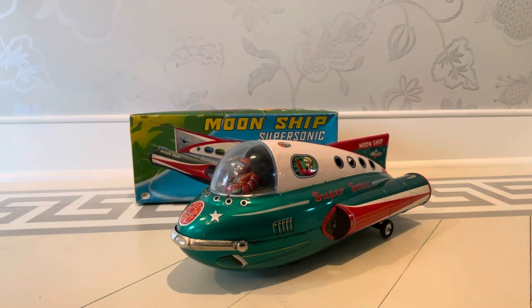For instance, this is Moonship Supersonic by Masudaya Toys. This is an uncommon version of a toy — they made several different variations, I can't even tell you how many, at least could be half a dozen. This is among the more colorful, but I think the actions on this one are a little more pedestrian. I do like the colors, though.